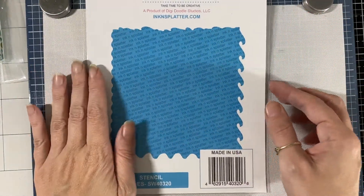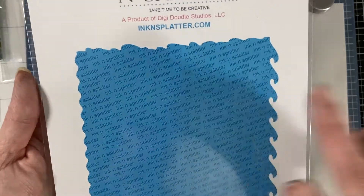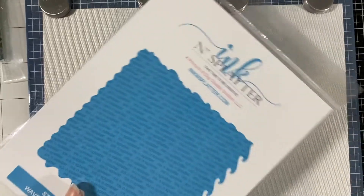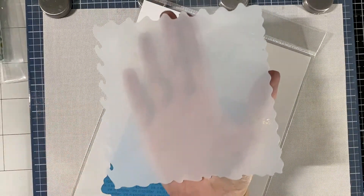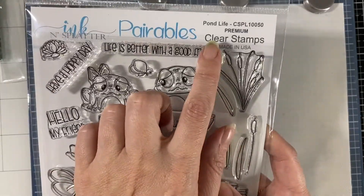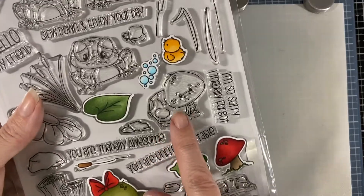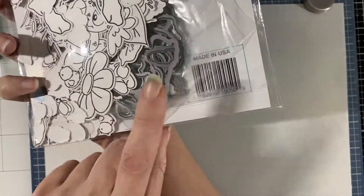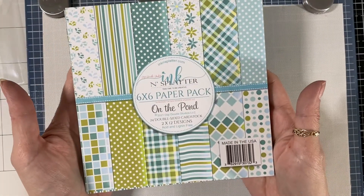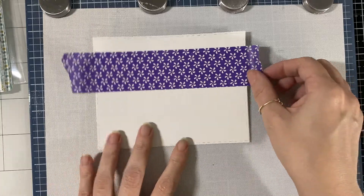Hello everyone, today I'm here for Ink and Splatter with the waves stencil. There are four sides with different wave styles, and here is the one I used today. The stencil coordinates with the Pond Life stamp set — I did a couple of videos on this set. The coordinating die is inside the set so I don't lose it, and the paper that matches is also in the set. I'll be choosing one of those papers.